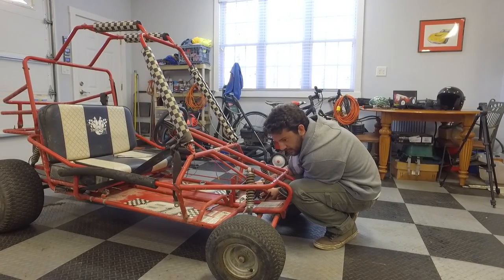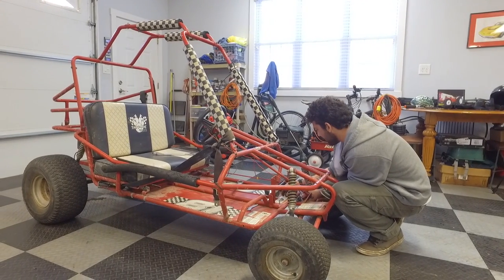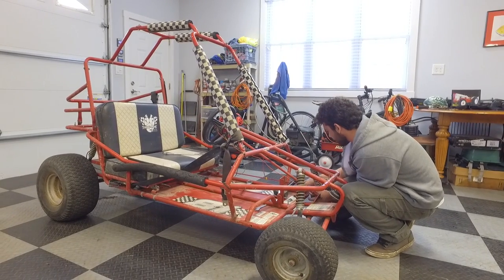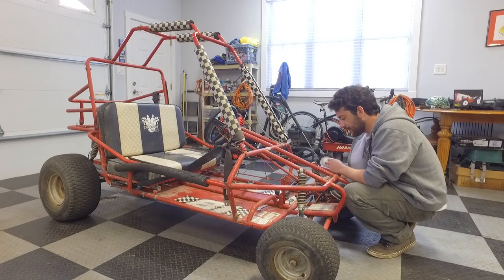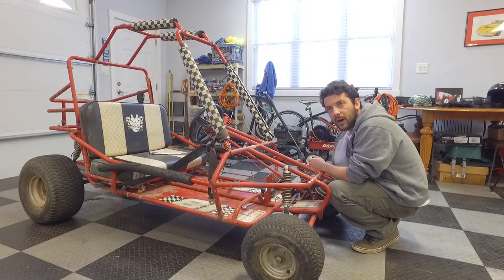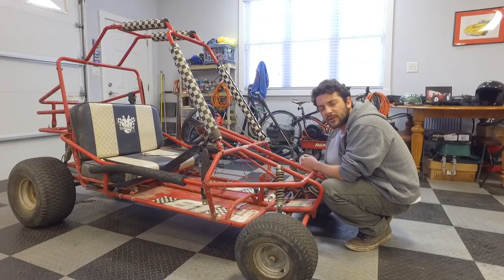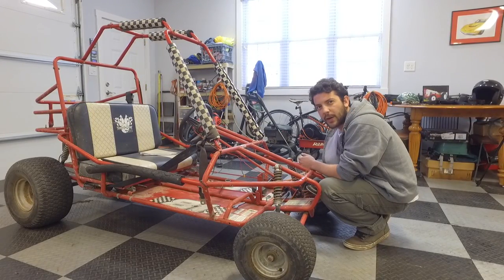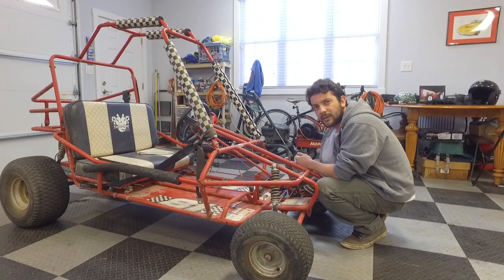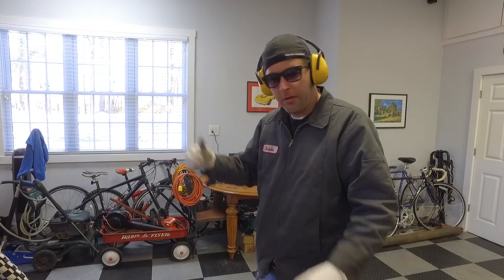I'd like to put a diesel on it. Me too, but diesels are really expensive. Maybe a company will send us one. I called Go Power Sports and apparently semi-truck trailers have some kind of two-cylinder diesel to keep power running overnight — we could snag one of those. But even from a junkyard, that'd probably be more expensive than you think.